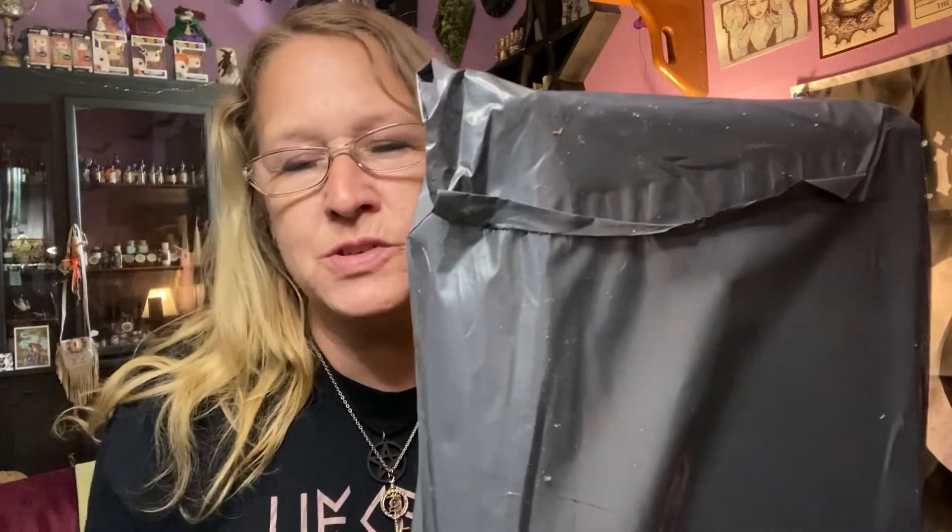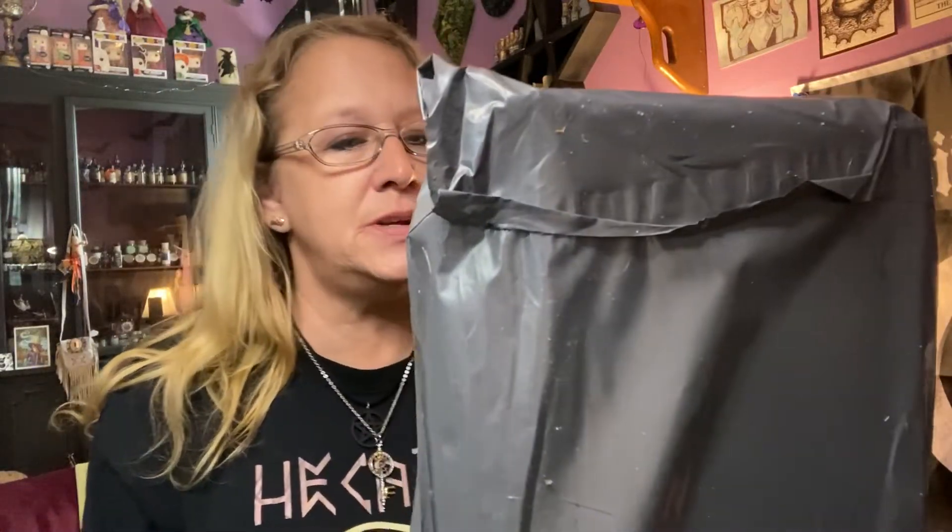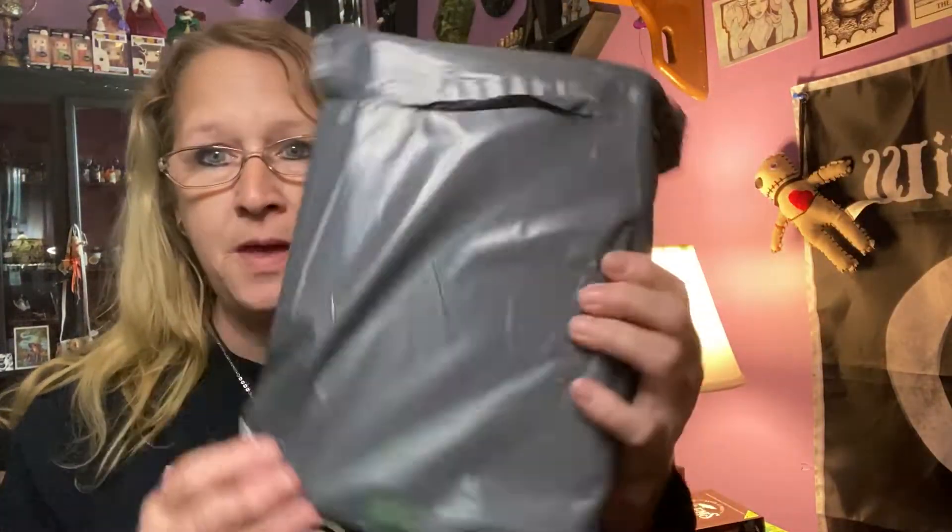Hi everybody, I'm Enchanted Moon and welcome to my channel. I'm doing an unboxing today from the Witch's Moon. It comes in this great package. I do get all three subscriptions from the Witch's Moon.